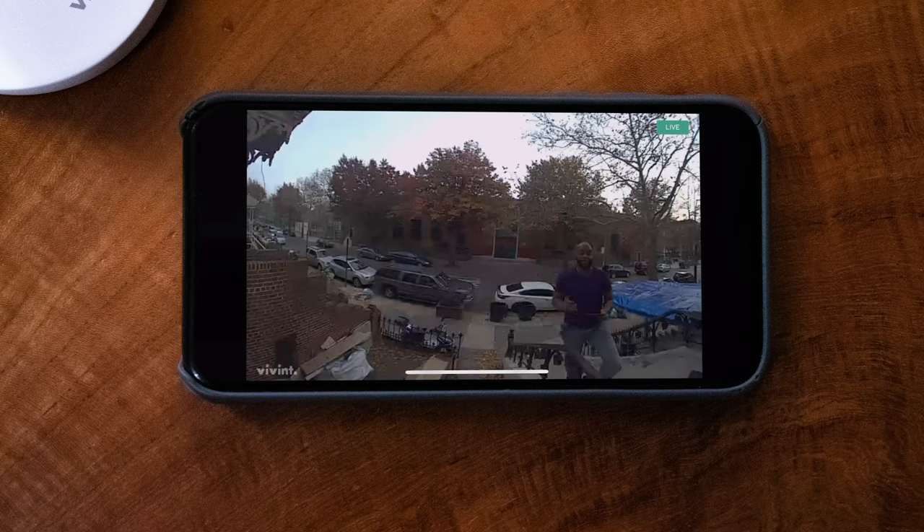Here I am on my stoop looking at the Vivint doorbell — or rather, the Vivint doorbell is looking at me. With this, you get 720p, a 180-degree field of view, and two infrared LEDs so it can capture everything at night. We're actually pretty big fans of the Vivint doorbell and its capacity for video quality.